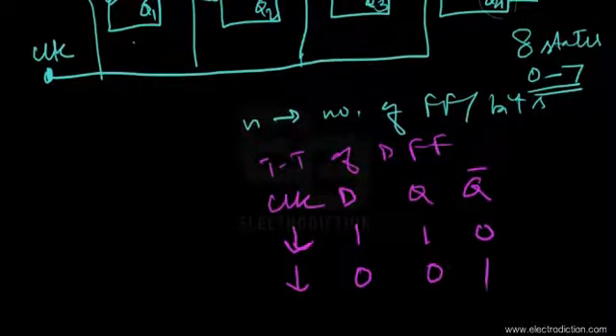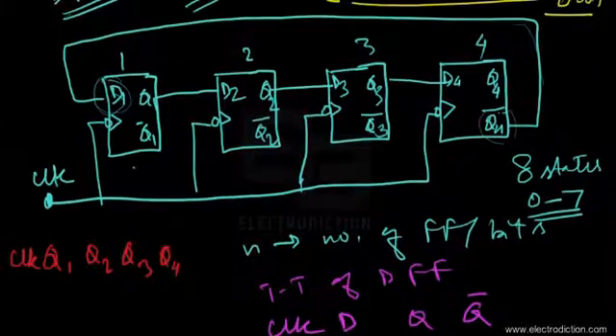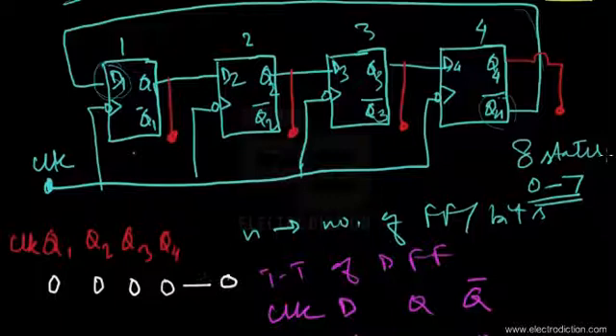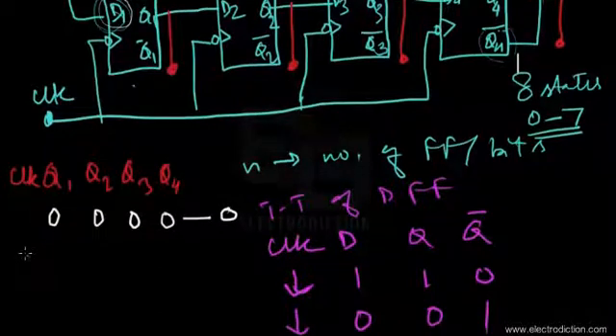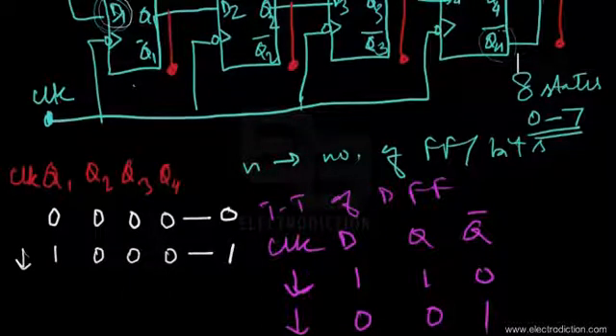Moving on to the state table with columns Q1, Q2, Q3, Q4, and the clock input. Assuming all flip-flop outputs start at zero — that's the 0000 state. Since the inverted output Q4-bar is at logic level 1 and feeds D1, on the negative edge of the first clock pulse, Q1 goes to logic level 1 while the rest remain zero — that's the first state.